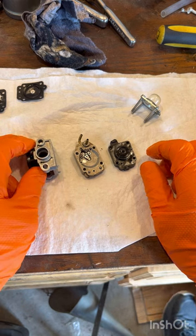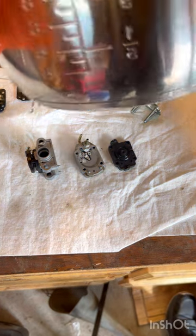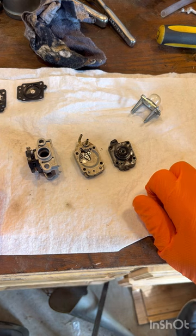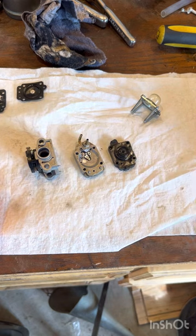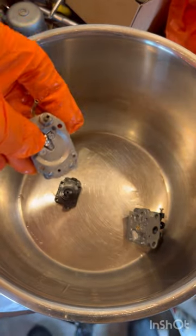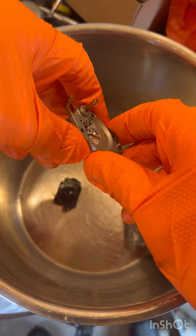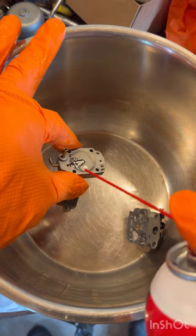Go ahead and grab either a small basin like a little pot, or a little bowl that you can put carburetor cleaner or gasoline in. Or if you have carburetor cleaner in a little spray can, you're going to want that. If you don't have carburetor cleaner, you can use gasoline in your bucket, but carburetor cleaner is the best.